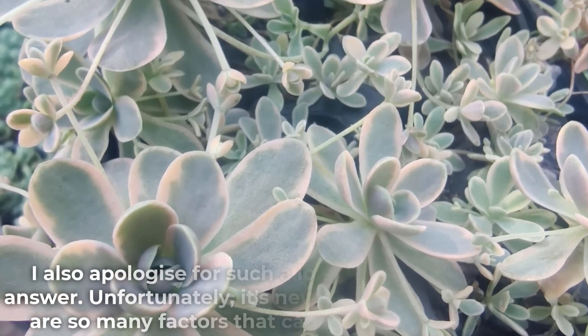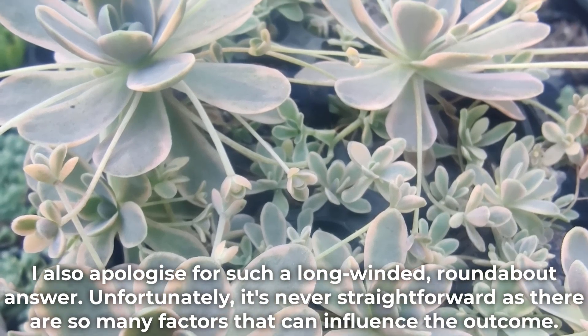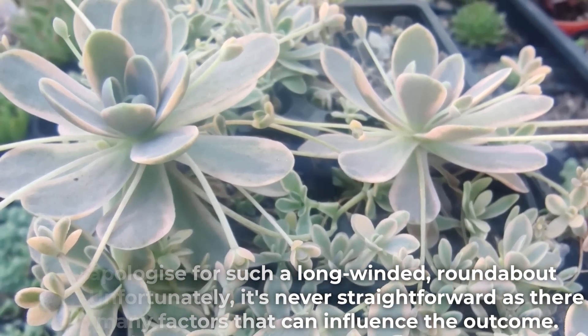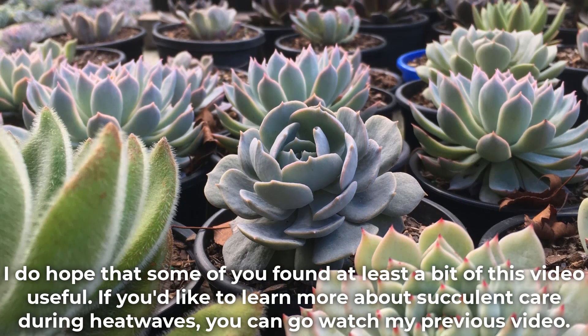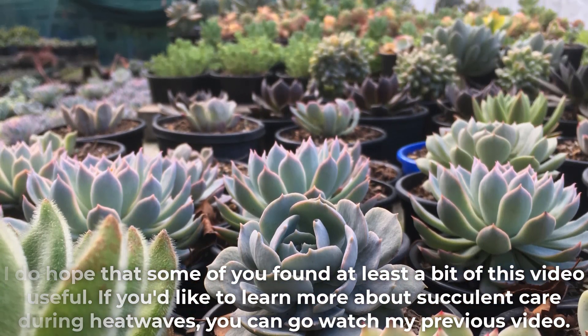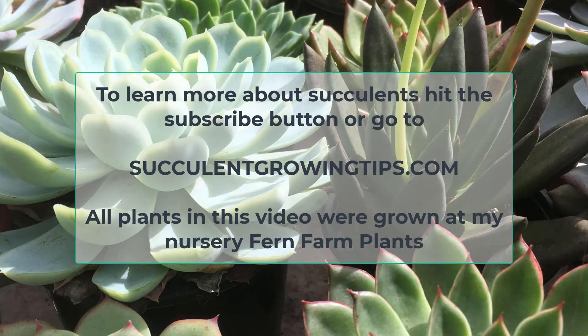I also apologize for such a long-winded answer. Unfortunately it's never straightforward as there are so many factors that can influence the outcome. I do hope some of you found at least a bit of this video useful. If you'd like to learn more about succulent care during heat waves, you can watch my previous video. If you'd like to learn more about succulents, hit the subscribe button or go to SucculentGrowingTips.com. Thank you very much for watching!